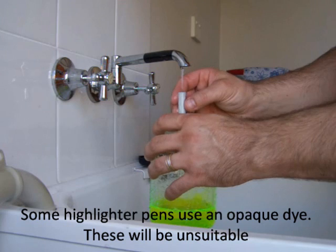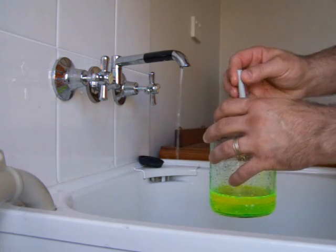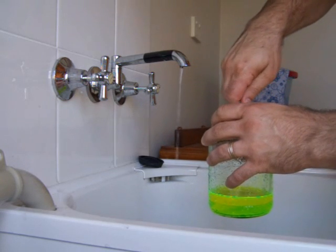Luckily for us, the highlighter pen we used had the right sort of dye. Some pens have an opaque dye that doesn't work well for what we were trying to do.